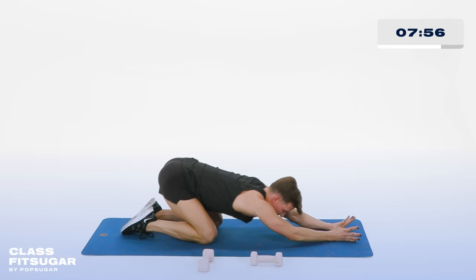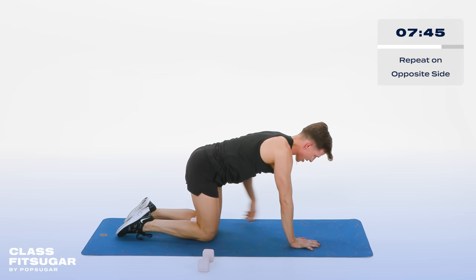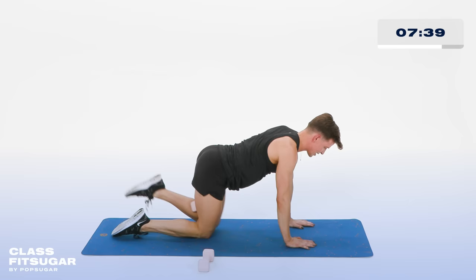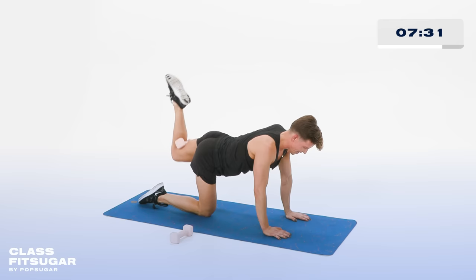Your wildest dreams have come true and you get to do the other side — aren't you excited? Grab your weight, place it behind your left knee. Hands underneath the shoulders, knees underneath the hips. Now lift that left leg — up and down. Working the bottom of that booty in the back of your thigh. Working those hamstrings keeps that booty lifted off the back of that thigh. No waterfall booty. In 5, 4, 3, 2. Hold it up.